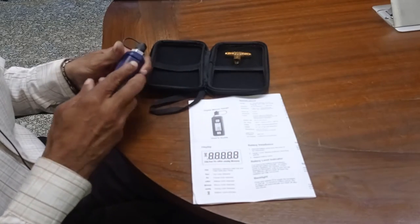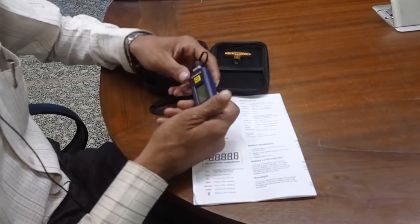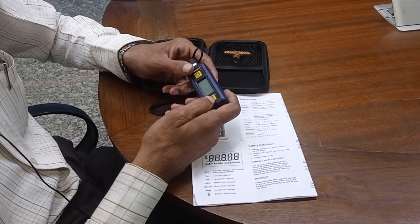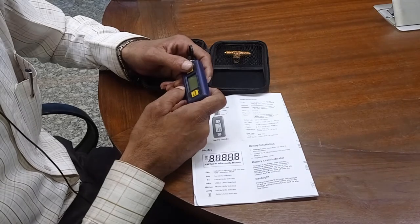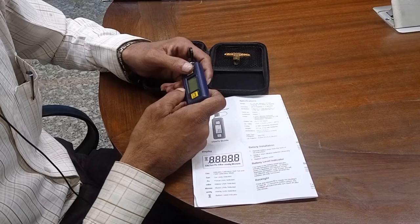After this, close the cover. There are two buttons: one for on/off and one for selection of microns. The range of this is 0 to 25,000 microns. Units available are torr, pascal, millibar, and millihand.